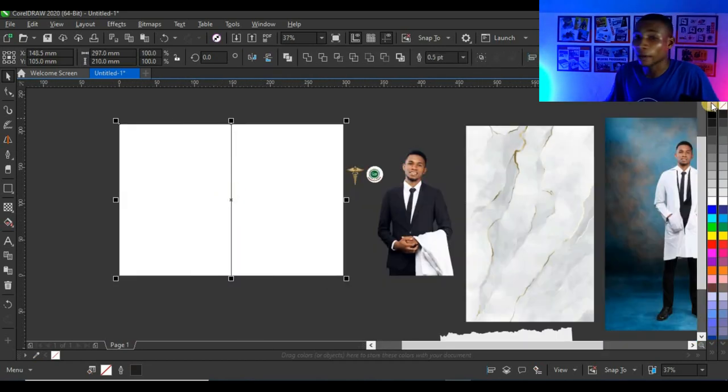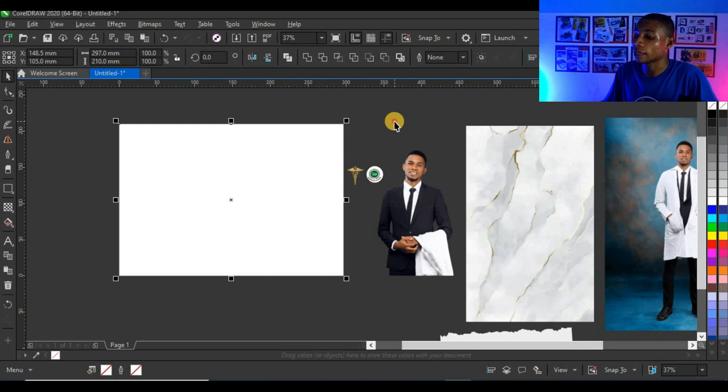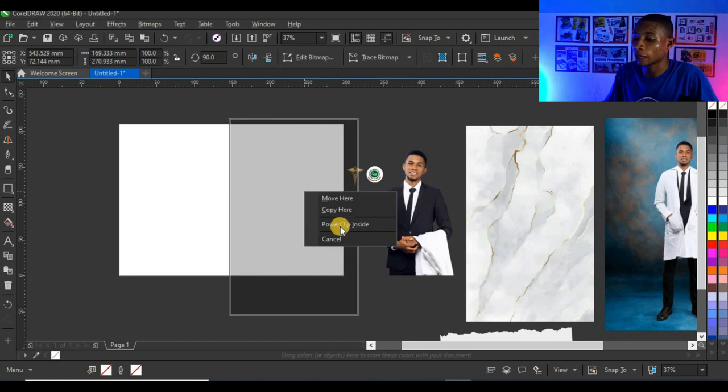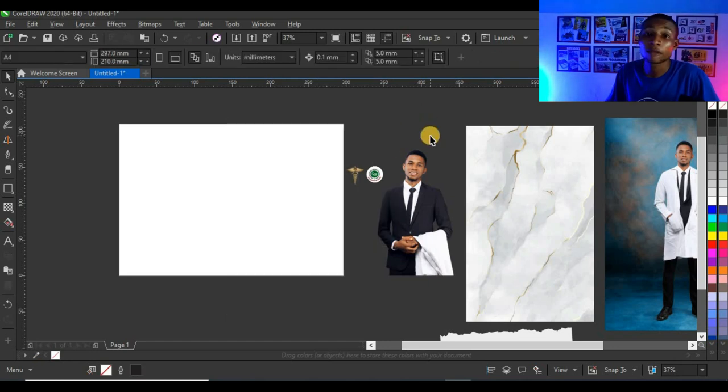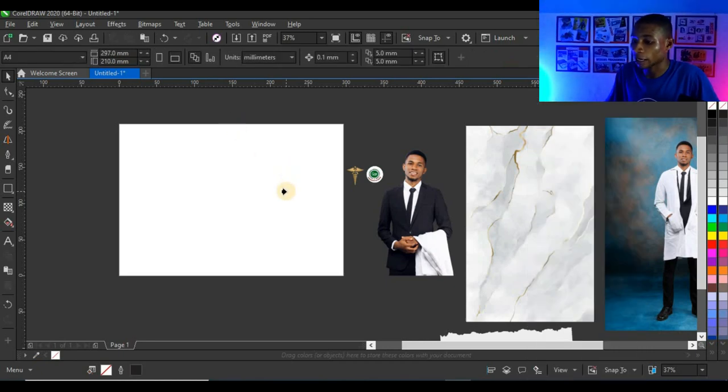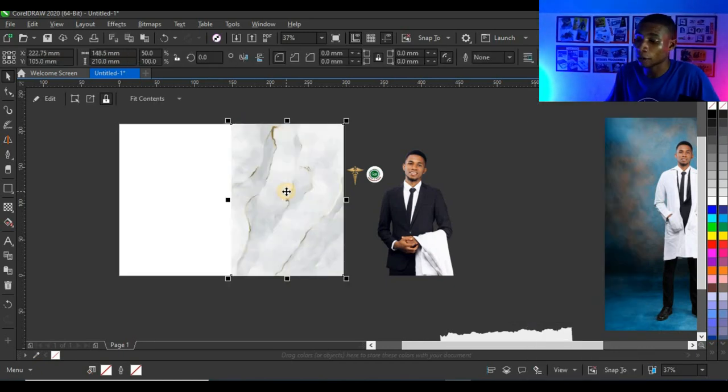Next I'm going to select the two shapes and right-click to take off the outline because I don't like working with outlines. Then I'll click on the background, right-click and bring it to the shape and release — you'll see 'Power Clip Inside'. If you can't follow that, right-click on the shape and click 'Power Clip Inside', then click on the shape you want to power clip the background into.